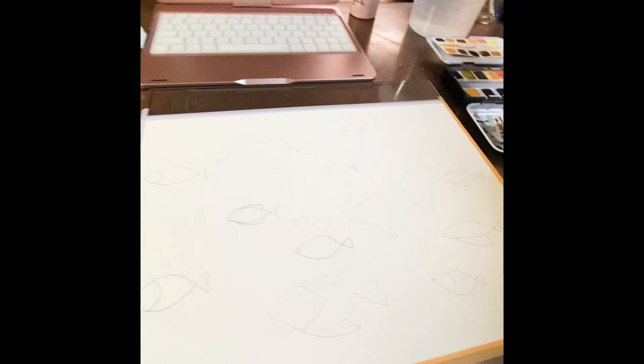Hi there! Thanks for coming and watching my newest video on watercolor painting. I'm using Blix watercolor studio 9 by 12, 140 pound paper.